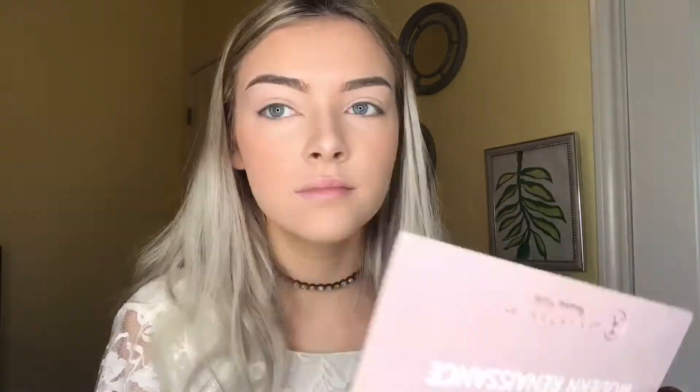Now I'll be doing my eyes with my Modern Renaissance palette. I just took the eyeshadow called Warm Taupe and I'm placing that in the crease of my eye, then blending that in all over my eyelid.